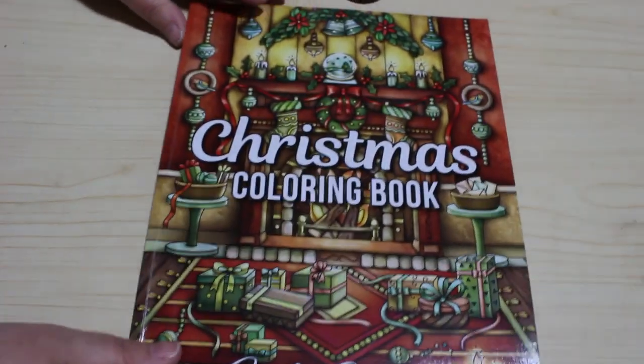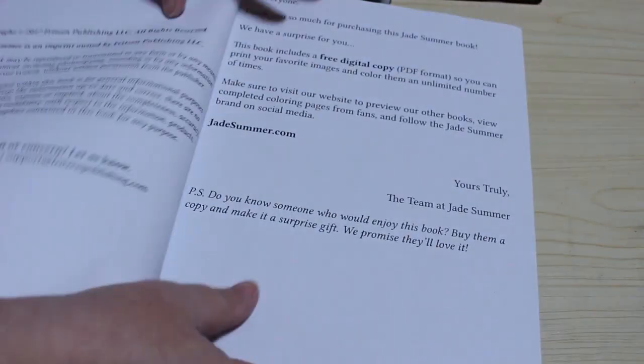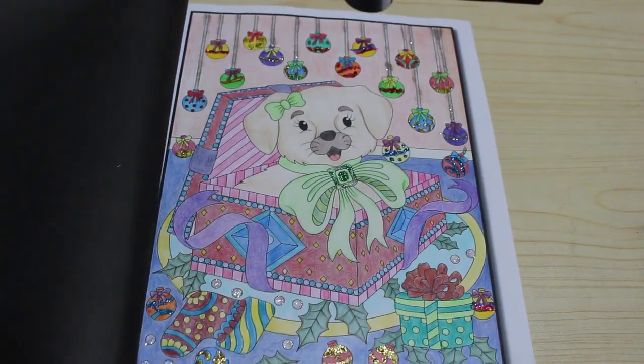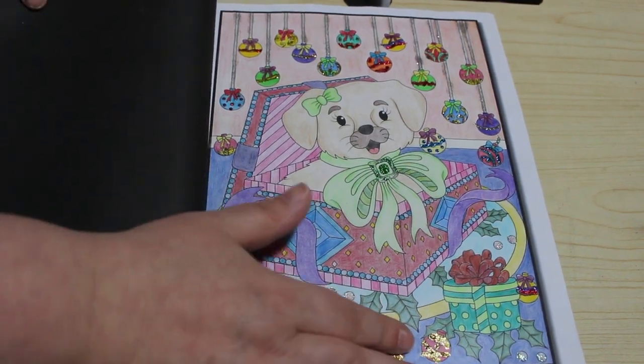The first one is Jade Summer's Christmas colouring book. I've only done one of these — you would have seen it in my Jade Summer collection. I did the puppy. I thought he was cute. Lots of glitter, a lot of stickles.